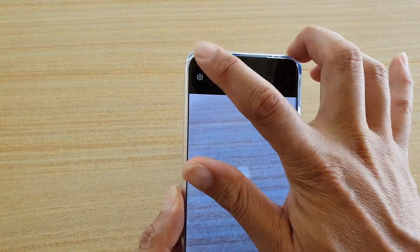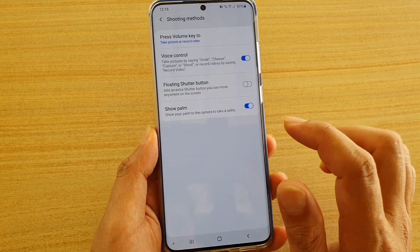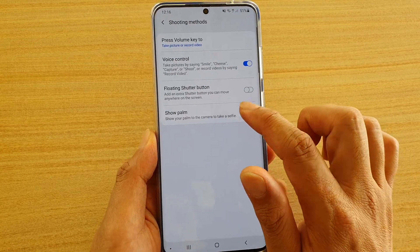Next, tap on the settings icon at the top, then go down and tap on Shooting Methods. Then tap on the Show Palm switch to turn it on or off.